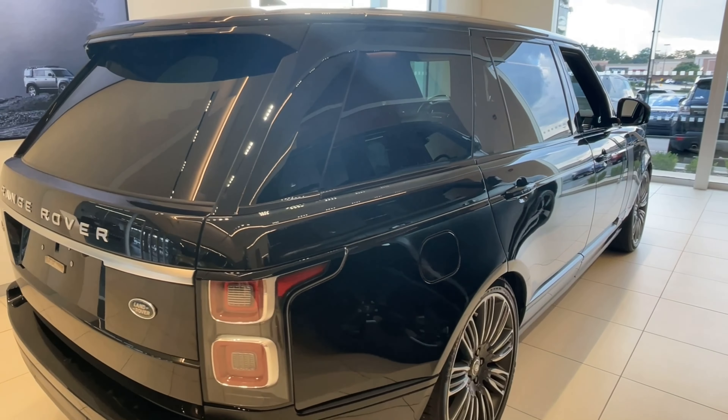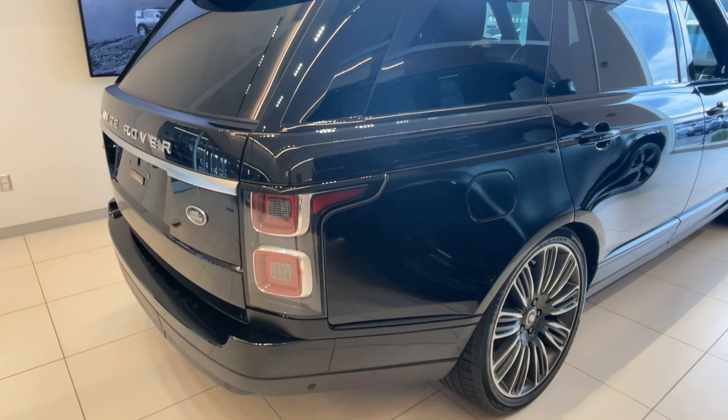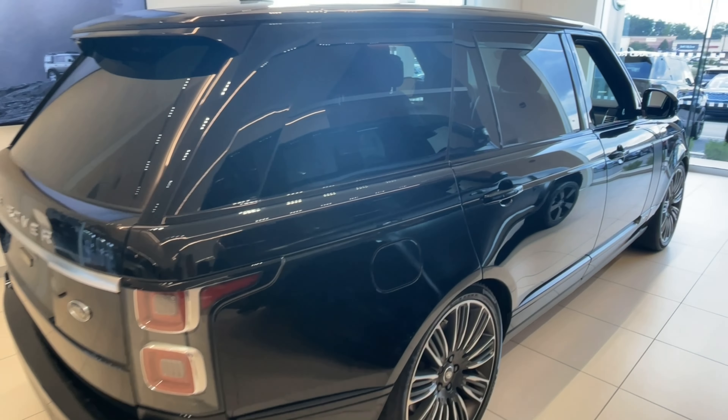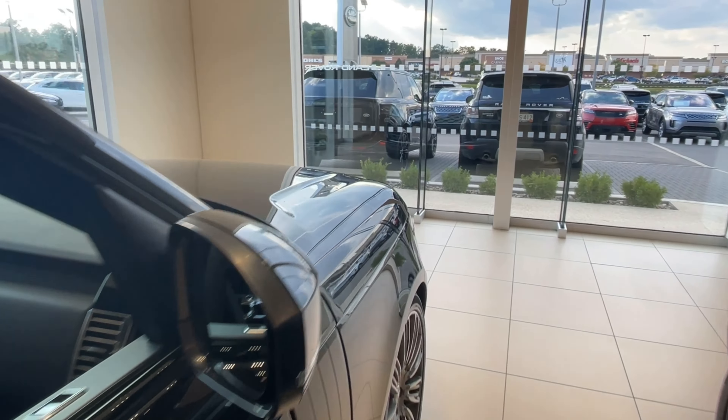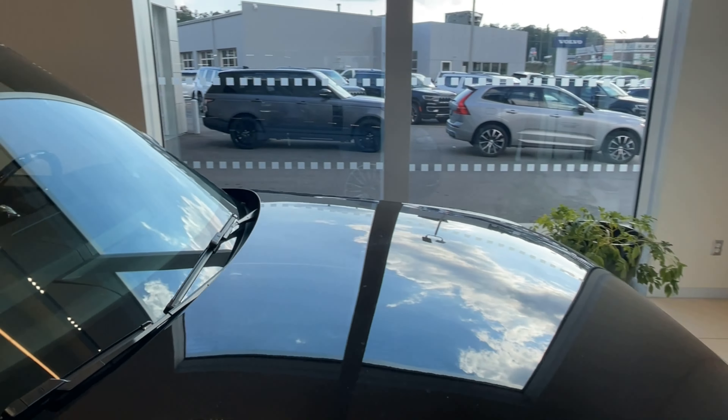The car is what it is — it's a beautiful car. It's beautiful enough for us to put it in our showroom, as you can tell. This one's a beautiful car.